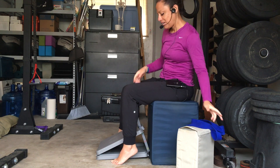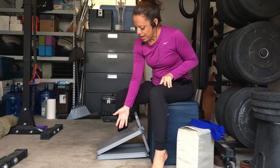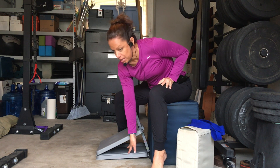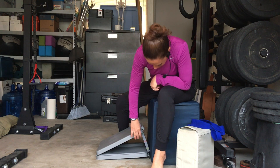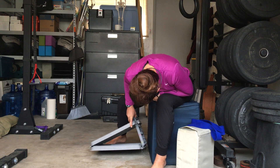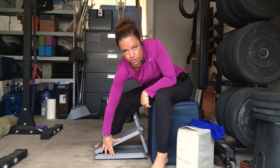And then finally you're going to need a slant board. Now if you don't have a slant board, you can rig something up. In the past I've used just a piece of wood propped up against something like a dumbbell, so you can get creative. For position number 1, I have the slant board set to 25 degrees.